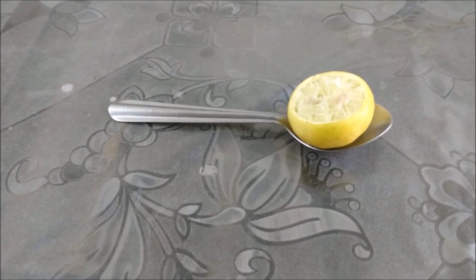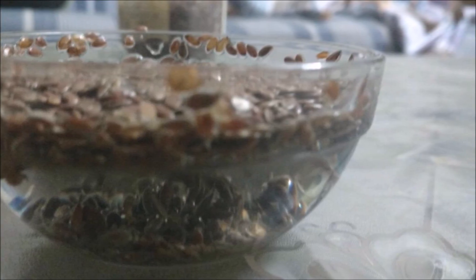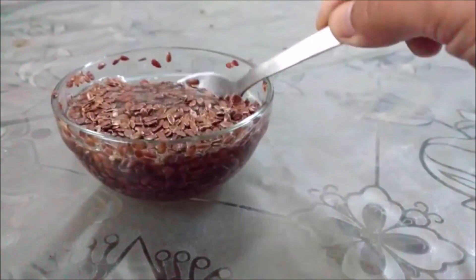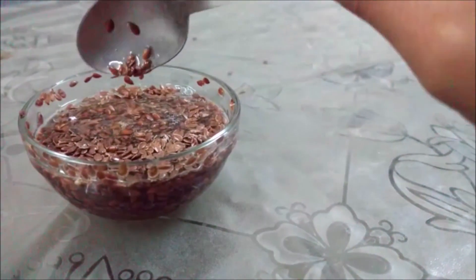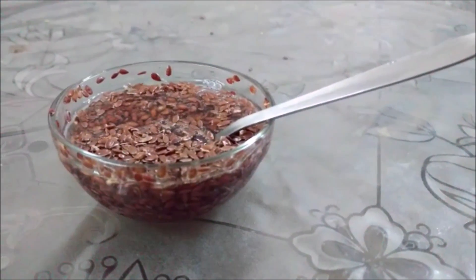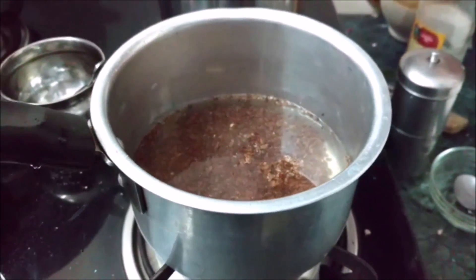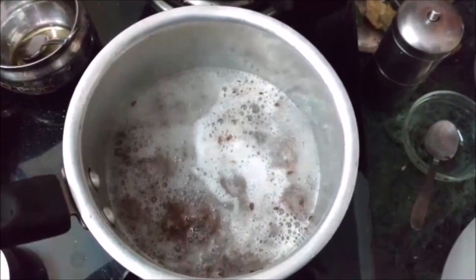What I first did is I took one-fourth cup of flax seeds and soaked them overnight. Here you can see what it looks like the next day. Now the soaked flax seeds are put into a vessel, then two cups of filtered water are added and kept for boiling.